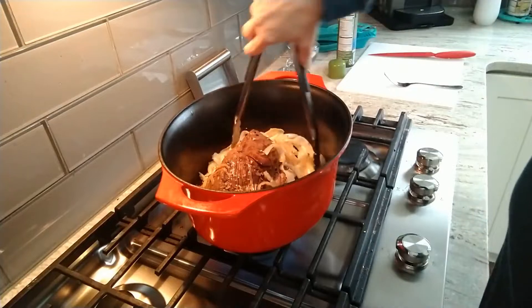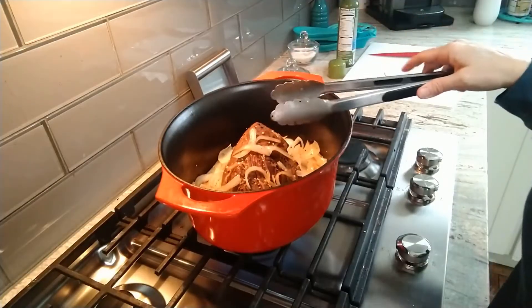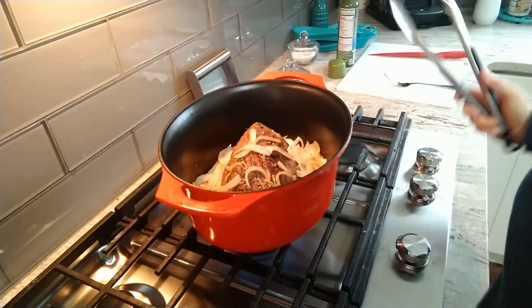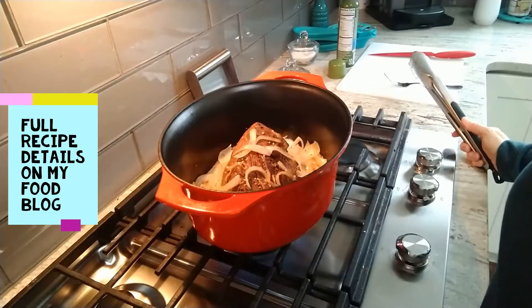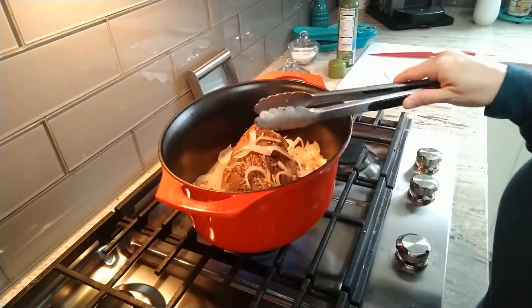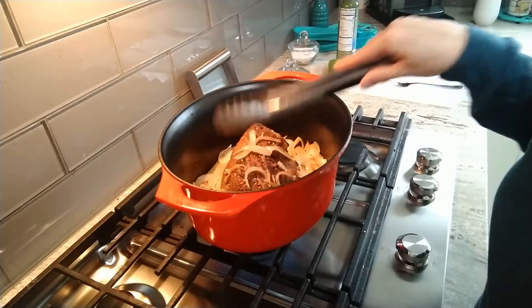I'm working on my famous spoon roast. The reason we call it a spoon roast is because by the time it's done cooking it will be so tender you can cut it with a spoon. The key is I marinate this overnight - I'll have the full recipe in the description box and link on my blog.